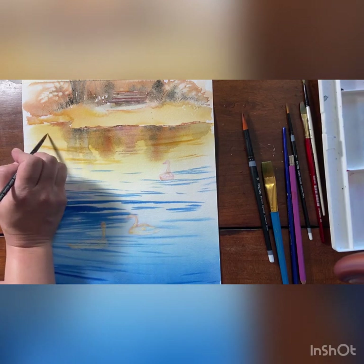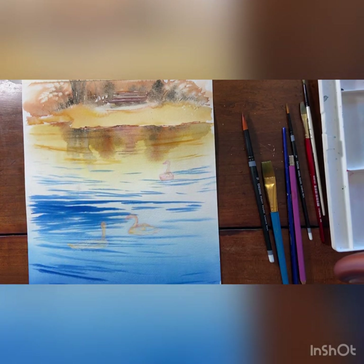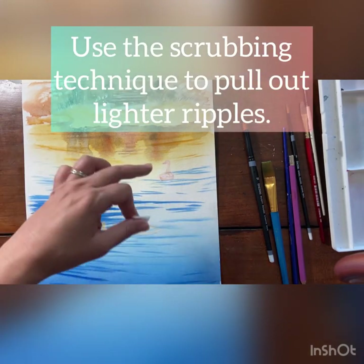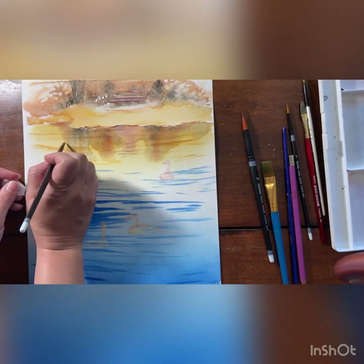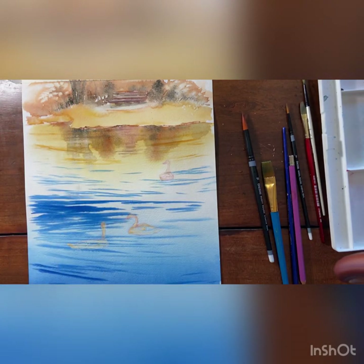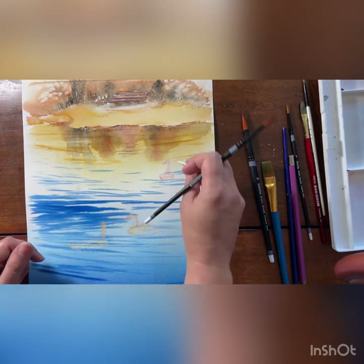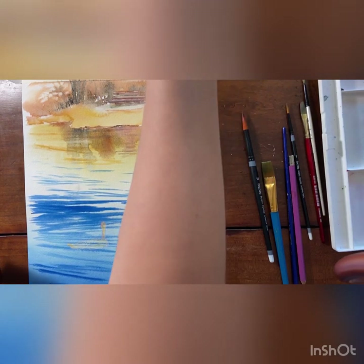We're going to do a little bit over here as well, and then we're also going to pull out some light areas in the waves. We're going to take a wet brush and go through our painting, then lift out. Give it a second to rehydrate and then just lift it out.